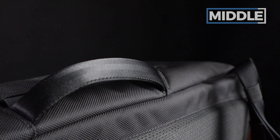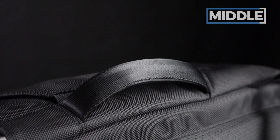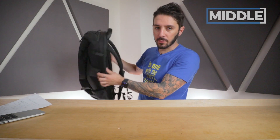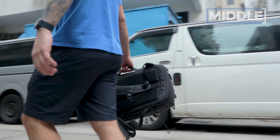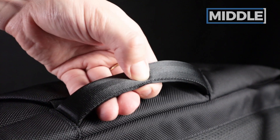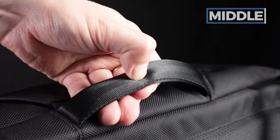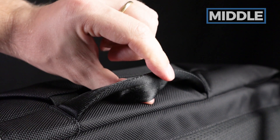The last thing to note about the middle is there's a side handle — only on one side. I wouldn't really recommend carrying it like this though; it's more just an access point to move the bag around. The handle is pretty well padded, basic nylon webbing. It's more padded than your generic nylon side handle.